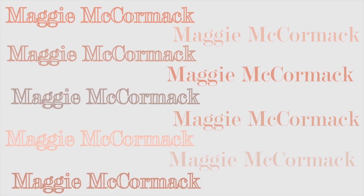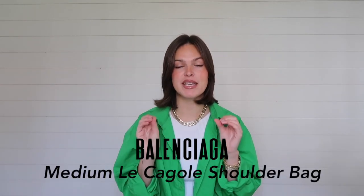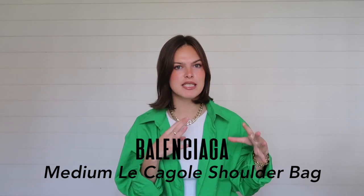Hello guys, welcome back to my channel. If you're new here, hi, my name is Maggie. Today I have a very fun video — I'm going to be doing a full unboxing of the super trendy Balenciaga. I think it's pronounced 'Le Cagole' — I'll leave the name on the screen — the newest Balenciaga shoulder bag.